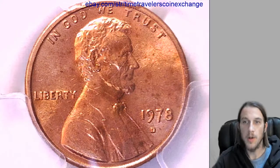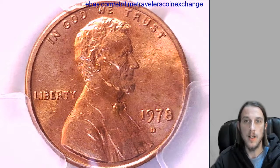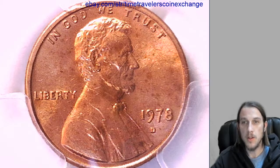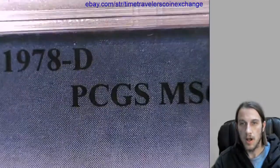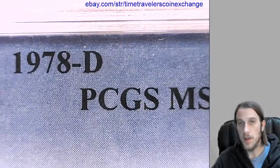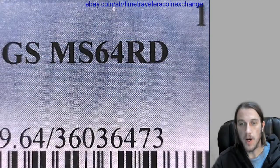Hello again everyone. Our next coin here is a 1978D Lincoln Memorial cent from the Denver Mint. It's in its original slab and it's been graded by PCGS — they graded it Mint State 64 Red.